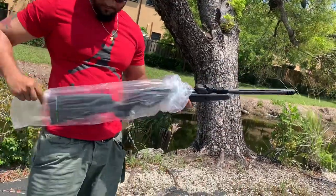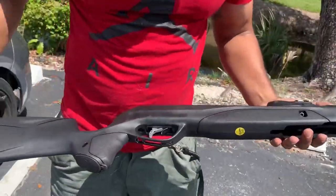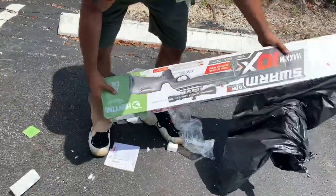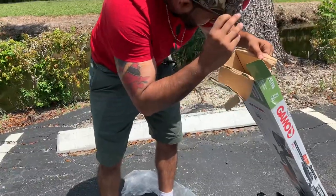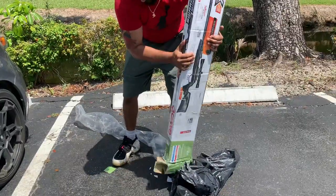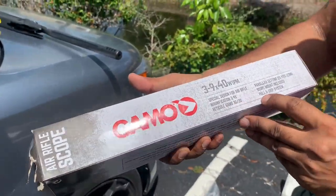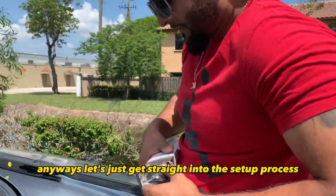Wow, that is nice right there. Let's see what else we got. All right, so this is the scope right here. This is perfect for iguana hunting. Anyways, let's just get straight into the setup process.